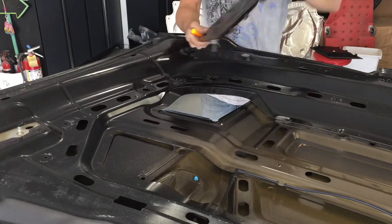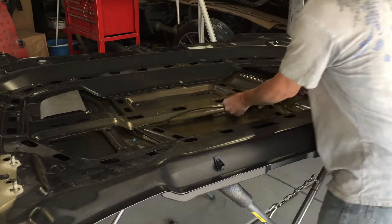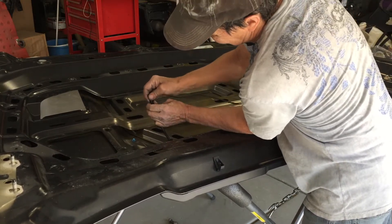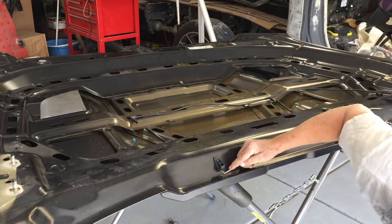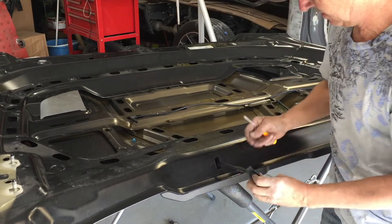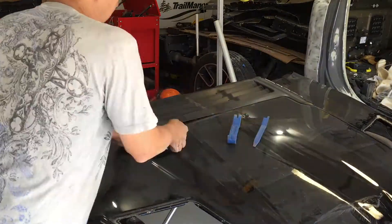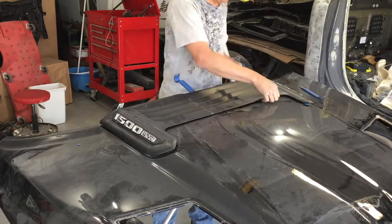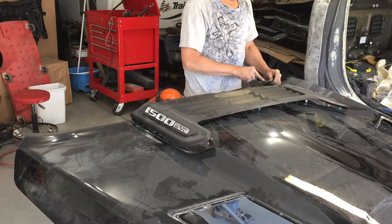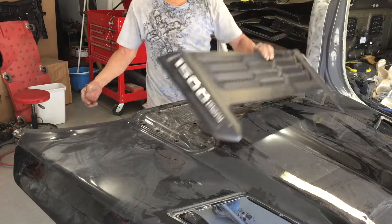It's full of glass — it's amazing how glass can get everywhere. Not only did it break the clips, it just broke the whole back of the panel off. It's just so aggravating trying to save something.